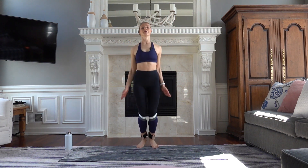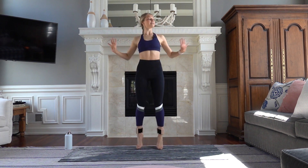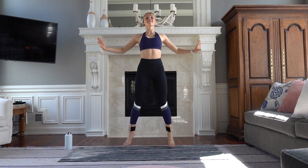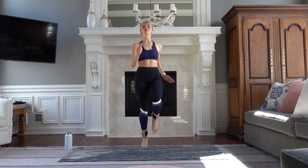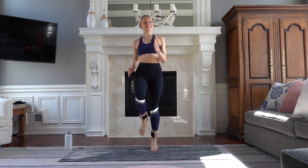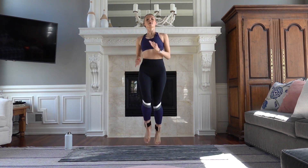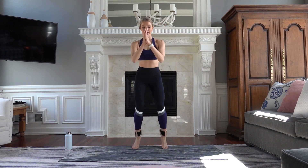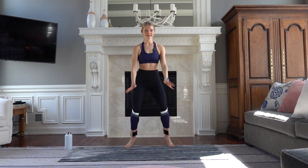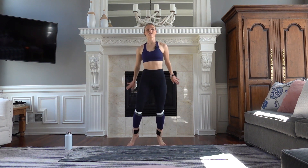Jack it out — up. Switch out those arms, up and out. Eight, seven, five. High knees. Deep breaths. Eight, seven, five. Run it out. Eight, seven — this is it. Active recovery in four, three, and one.